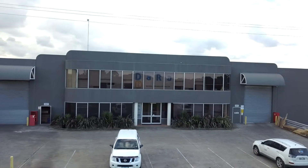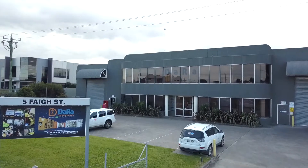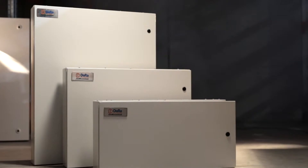Welcome to Dara Switchboards, a state-of-the-art manufacturing facility in Mulgrave, Victoria, that produces a standard and customised range of automation panel boards used throughout Australia.